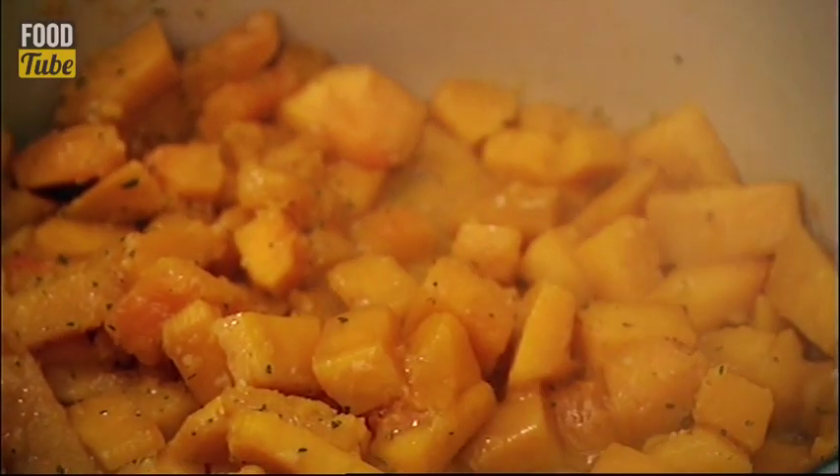Once the garlic and herbs have sizzled nicely, just a tiny drop of water will help the squash steam through until it's completely tender.